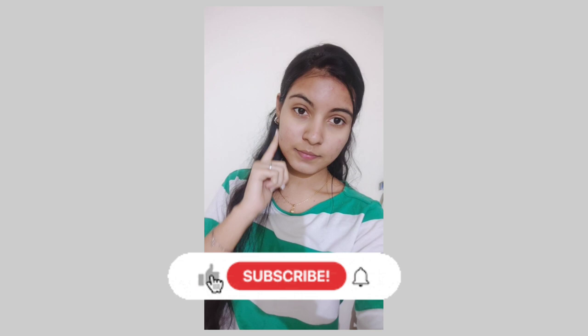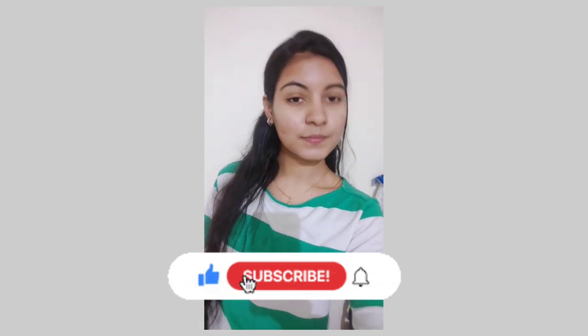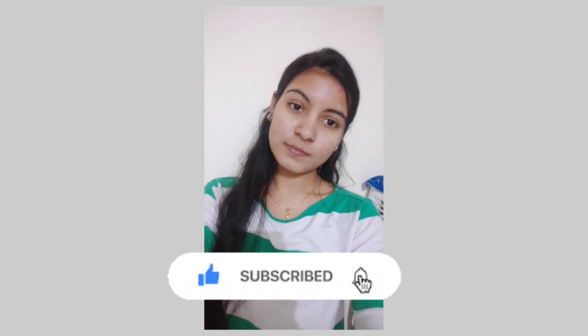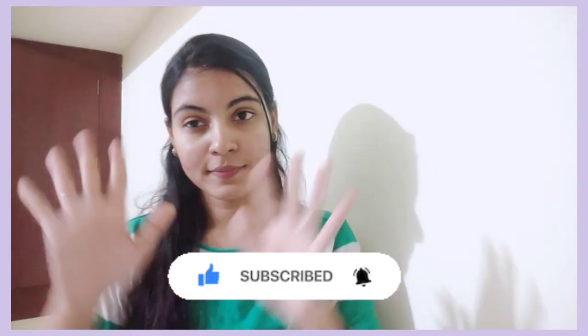Tell us in the comments. We will see you in the next video. If you liked the trick, subscribe and like. We will meet in the next video. Bye!